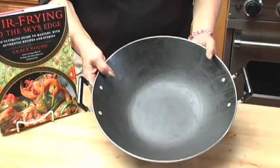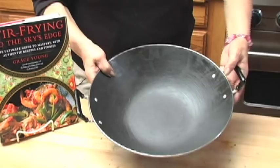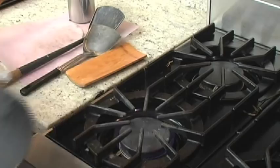This particular wok is very popular, especially for students and especially for those that have stoves that are not real powerful. This is flat bottom with an enamel back. This is cast iron on the inside. This one just requires a little bit different seasoning and it's a little quicker. For those of you especially with no ovens, we'll just start seasoning it right here on the stove. Put this wok on the stove, get it hot, preheated.